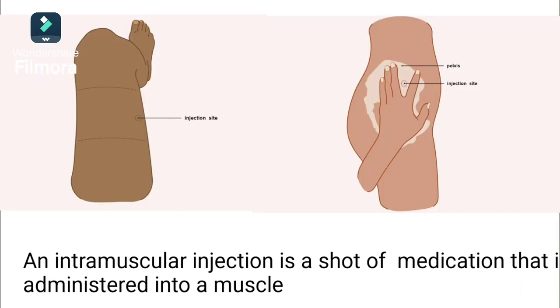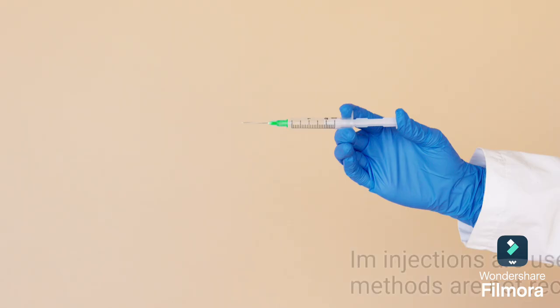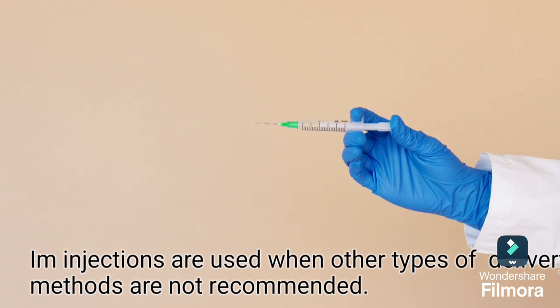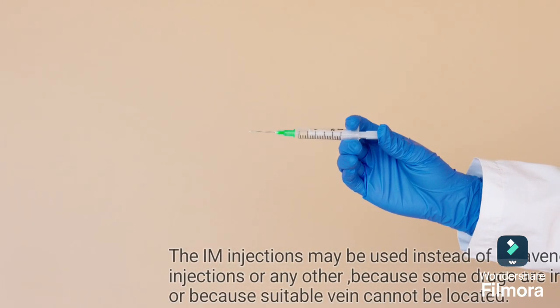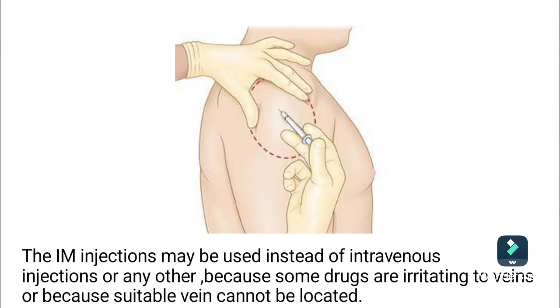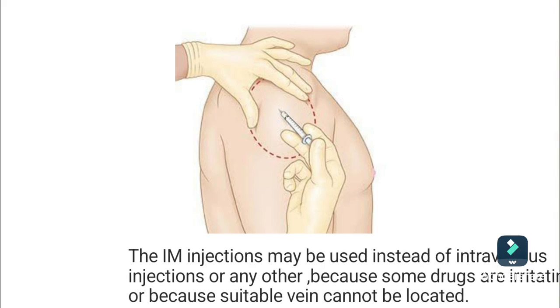Intramuscular injection. An intramuscular injection is a sort of medication that is administered into a muscle. IM injections are used when other types of delivery methods are not recommended. The IM injection may be used instead of intravenous injection because some drugs are irritating to veins or because a suitable vein cannot be located.